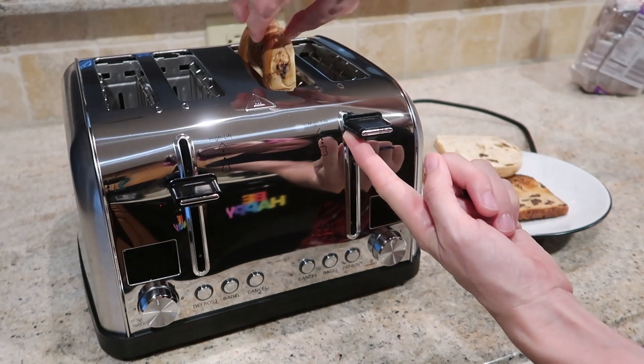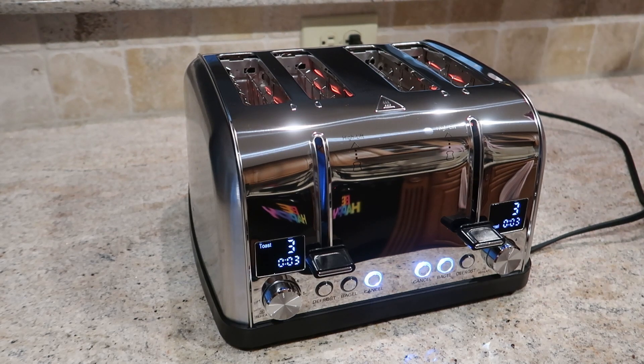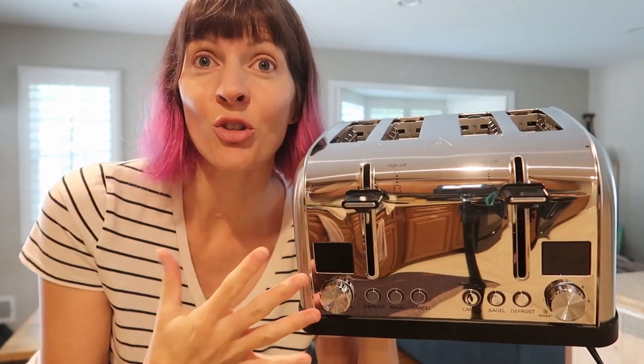I love the LED timer countdowns. I love the control on both of the toaster units. Great toaster, does a great job, and very user-friendly.